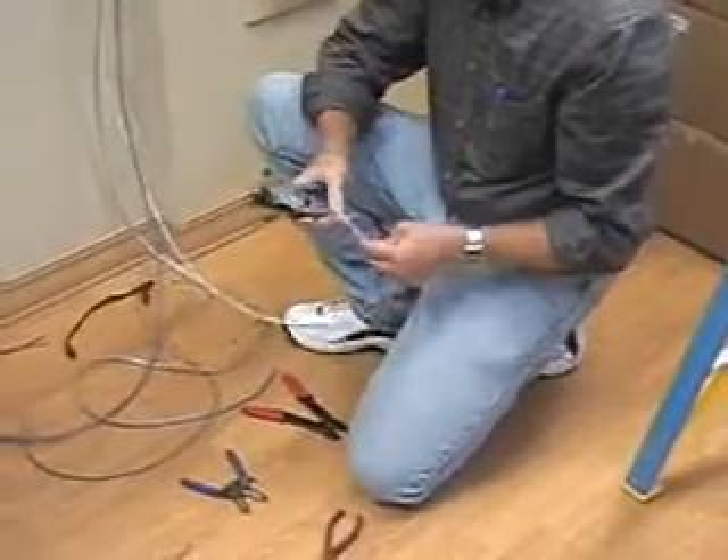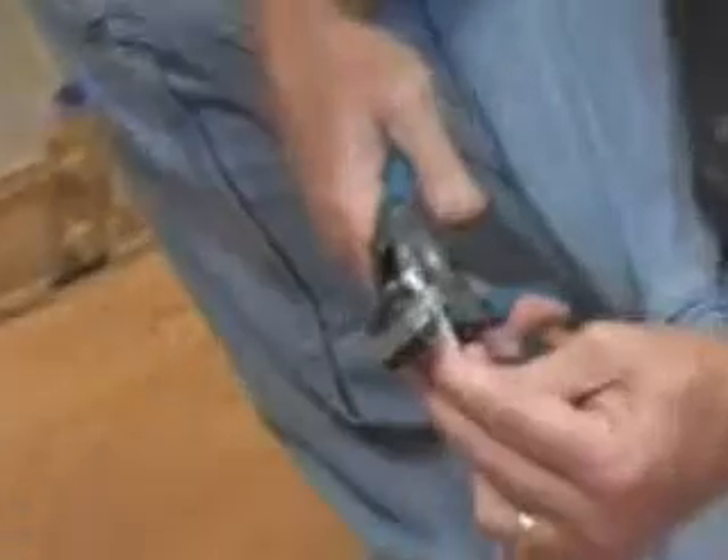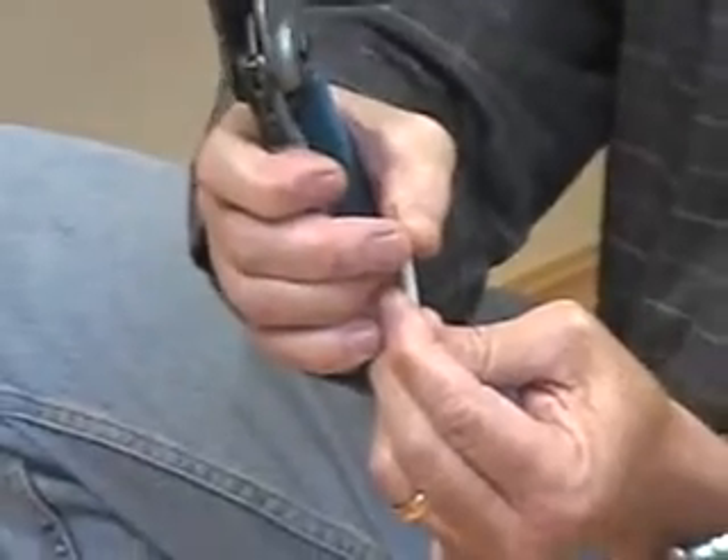Now we have the ground cable. That's a pretty heavy duty cable. Strip about that much, because we're just going to put a connector on the end here.